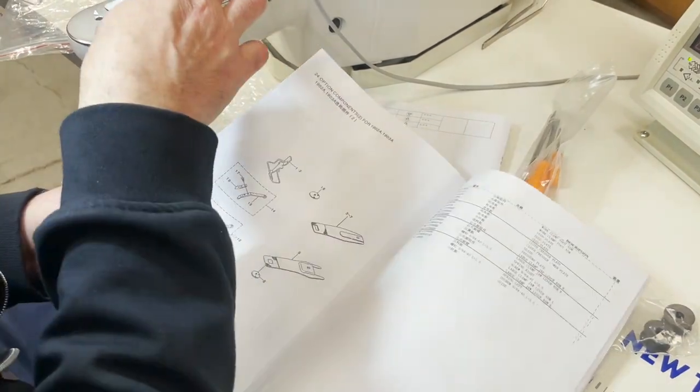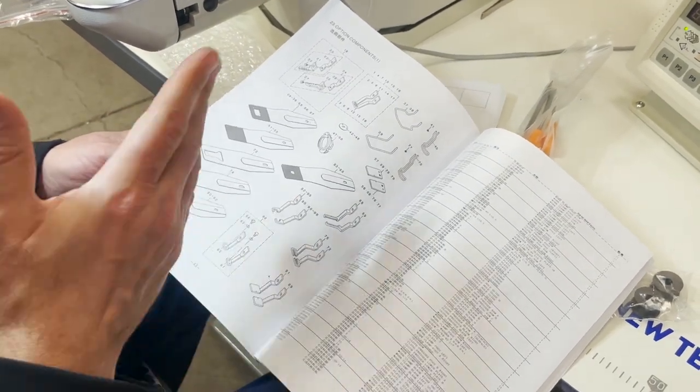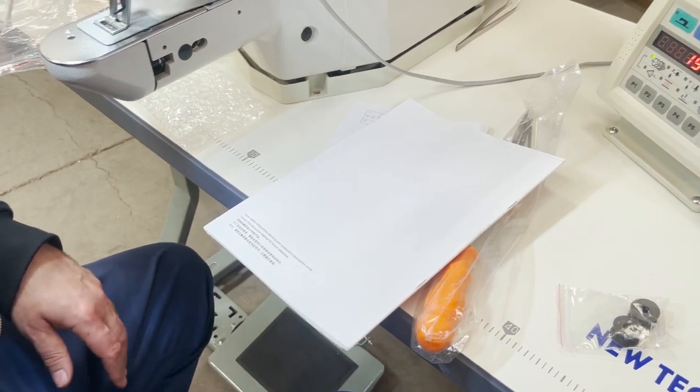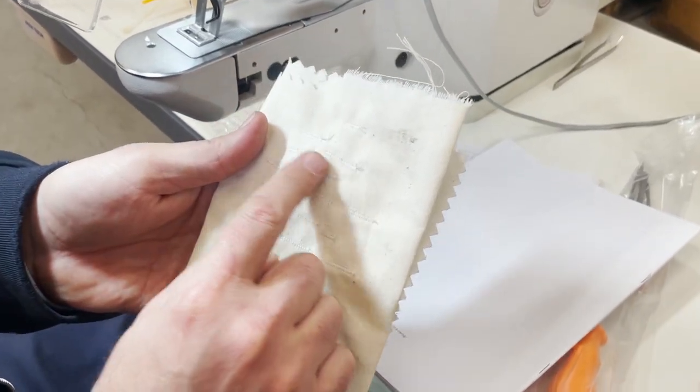I usually don't make detailed videos but I want to go over this machine — it's one of those machines that you can program and do many different types of things. Not only bar tagging — these are bar tags — but you could choose different styles from here.